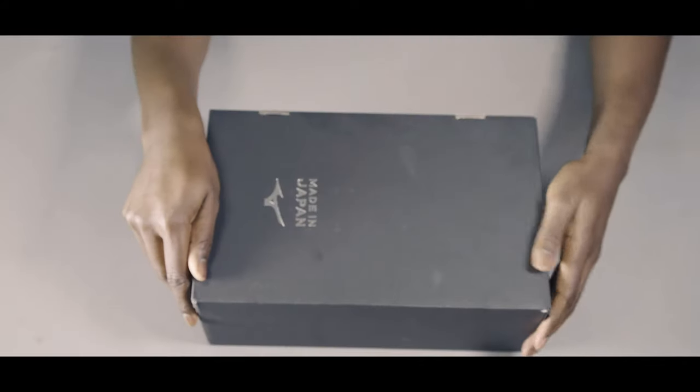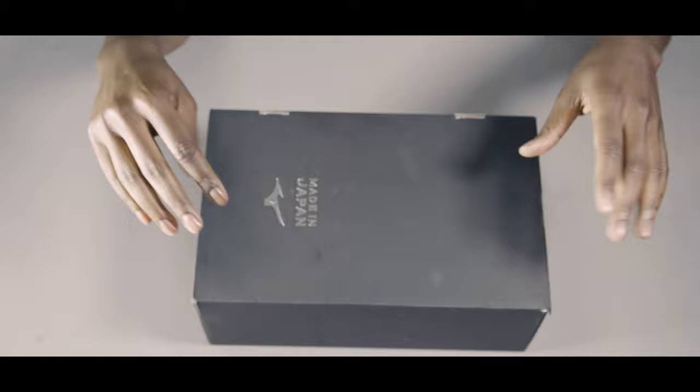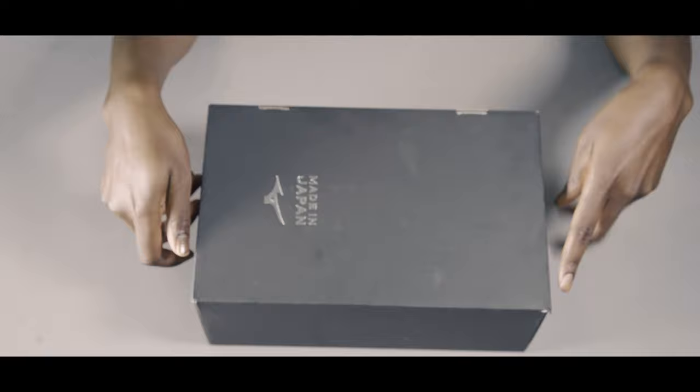Hey guys, it's Anu here from Love All Soccer and today, as you can see, we'll be doing an unboxing of the all-new Mizuno Morelia Neo 2 Made in Japan version of these boots.